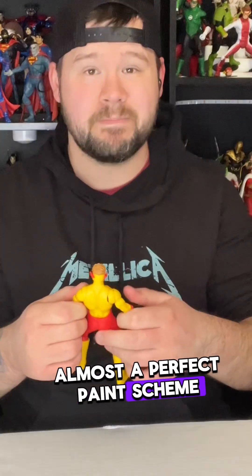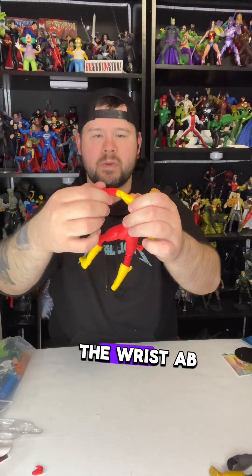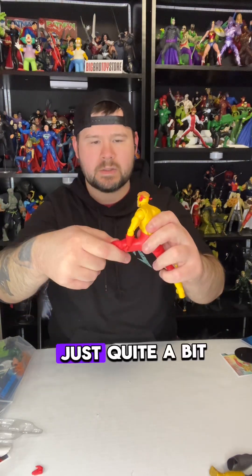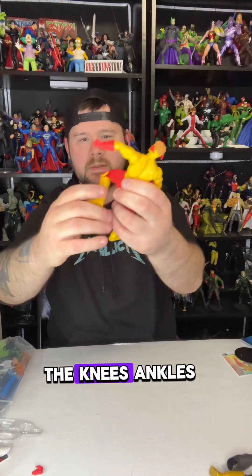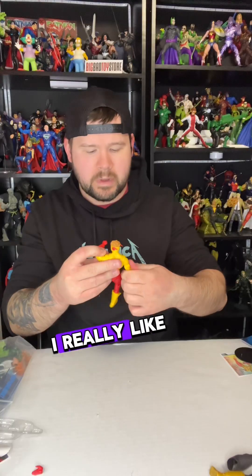The colors really pop quite a bit — the yellows and the reds are just beautiful, almost a perfect paint scheme. As far as the articulation goes, there's quite a bit of it. The shoulders have a lot, the biceps, elbows, hands, wrists, ab crunch, the head is 360 on a ball joint, and for the legs there's articulation from the hips, knees, ankles, and the toes — standard McFarlane articulation.